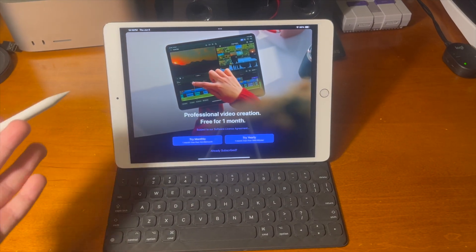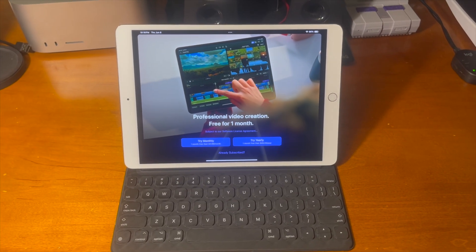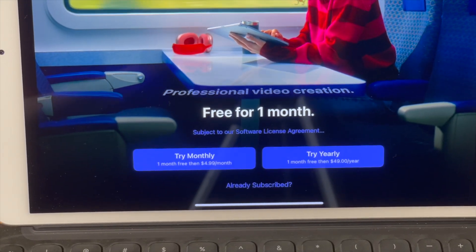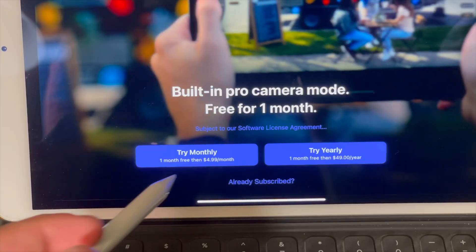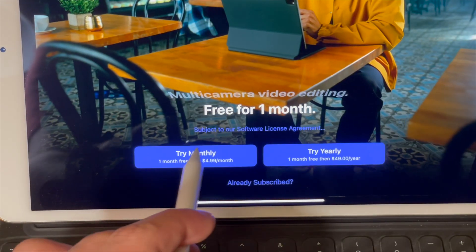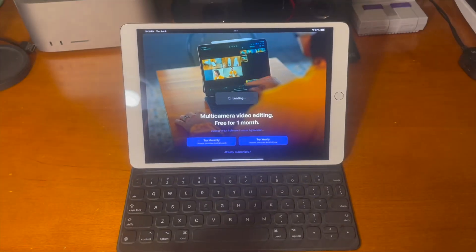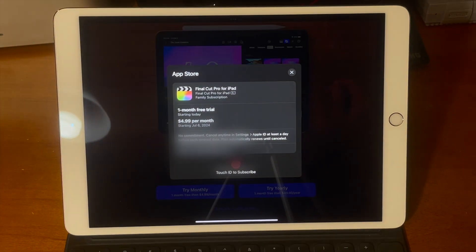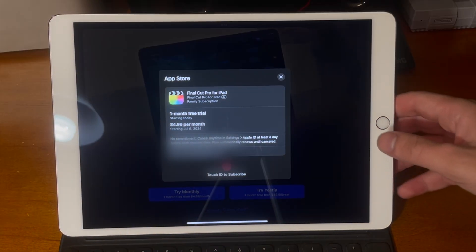We can go ahead and tap on continue and then you can see it says try monthly or try yearly. Unfortunately, Final Cut Pro for iPad is a paid subscription. However, you get the first month free with a yearly or monthly plan — it's $4.99 per month or $49 a year. But regardless, you have a month to try it out at no charge, so it'll just let me start the free trial and then I can use Final Cut.